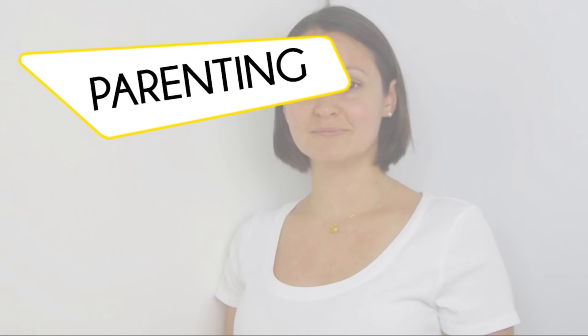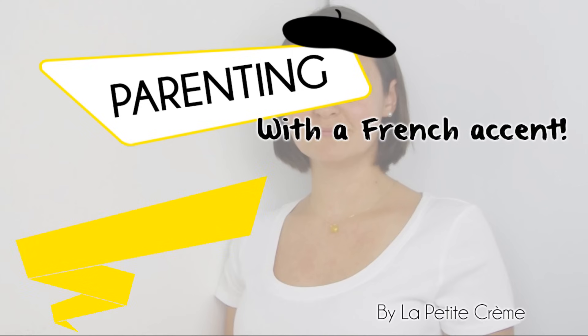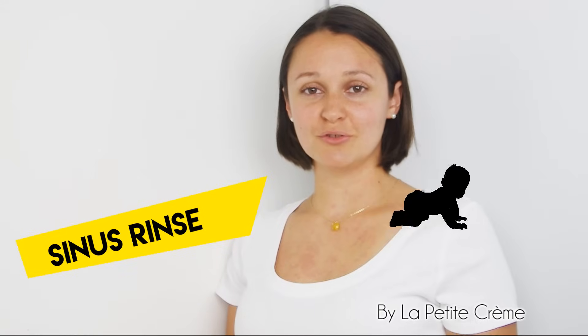Does your baby have a cold? I'm going to show you a simple way to wash baby's nose.